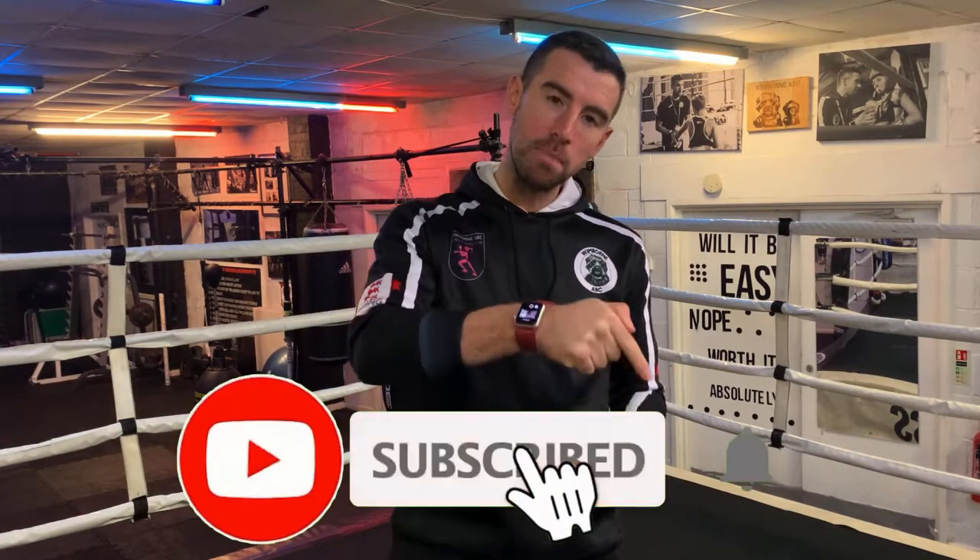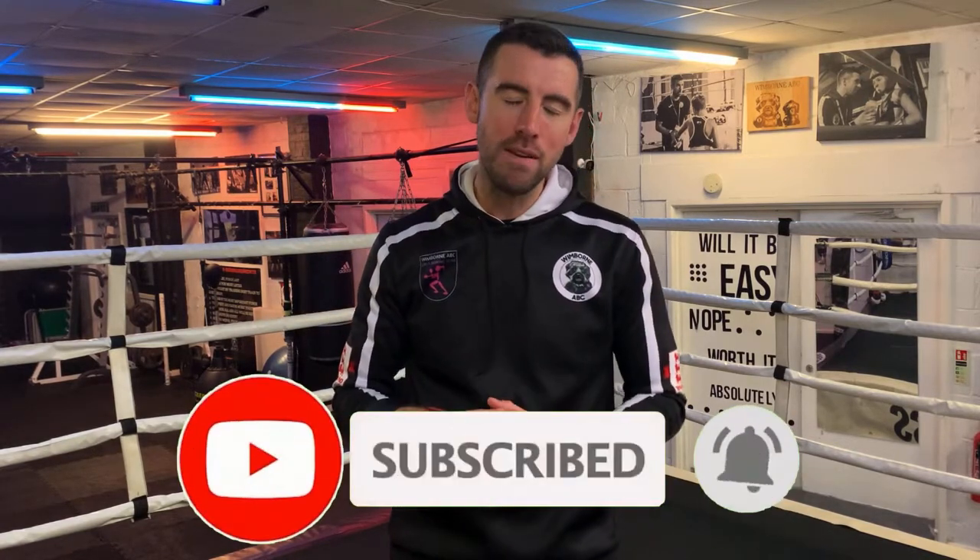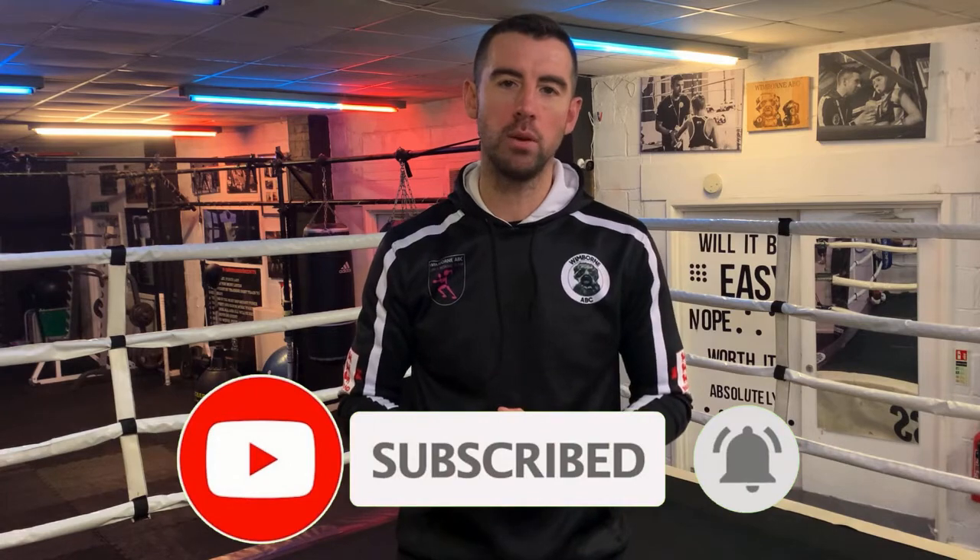Hi guys and welcome to Winborn Boxing Club's channel. If this is your first time here, welcome! We bring you virtual pad workouts, boxing workouts, boxing tutorials, as well as strength and conditioning tutorials. If you like the sound of that, hit the subscribe button and the bell next to it and you'll be notified every single time we post a video.